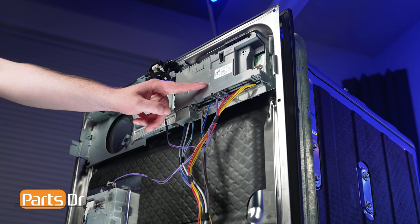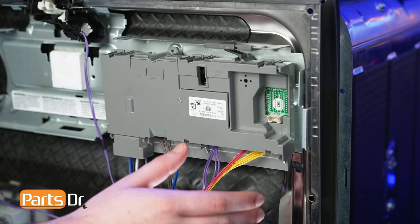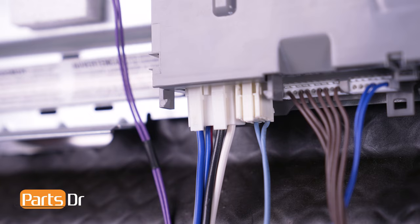Before disconnecting the wires, take a picture of the electrical connectors to reference later. To remove the electrical connectors, first remove the connector brace by carefully prying on the four locking tabs, then rotating it down. Now remove the connector box. Then carefully depress the locking tabs for each connector and unplug the wiring harness.